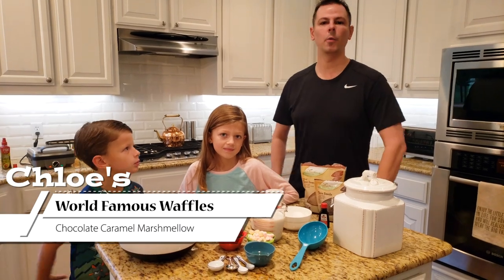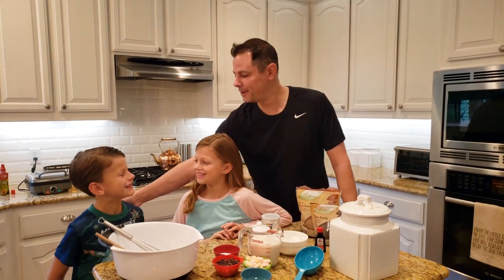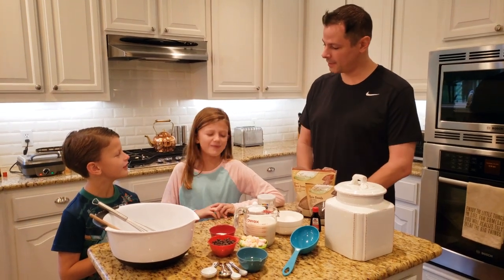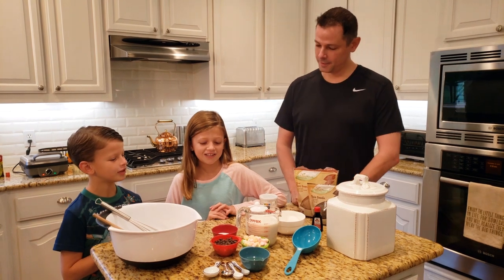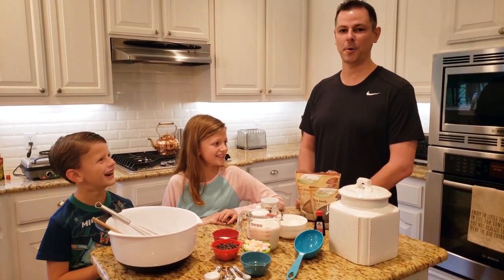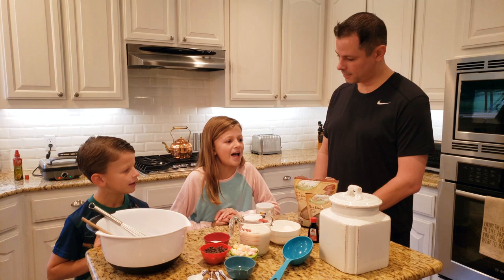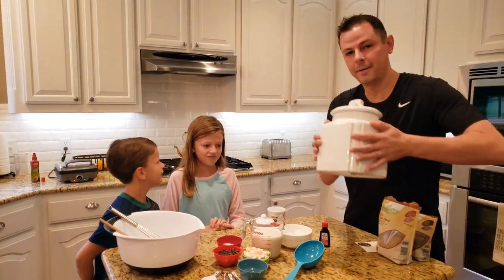Welcome to Butter and Thyme cooking with kids. This is my niece and nephew — Chloe and Carter. They're our chefs today, and I'm here assisting them. What are we making today, Chloe? Waffles! What kind of waffles? That sounds perfect — exactly what I want for breakfast. How would you like to start? What should we do first? Flour!